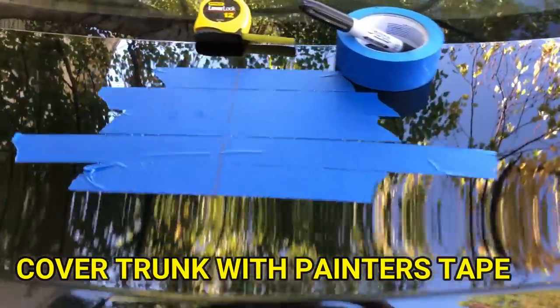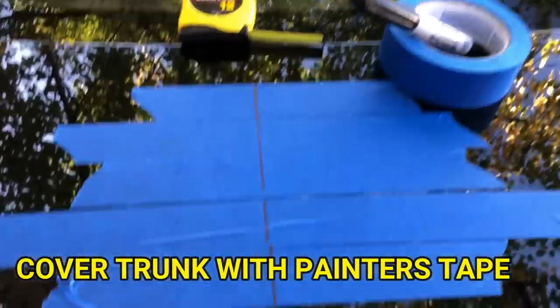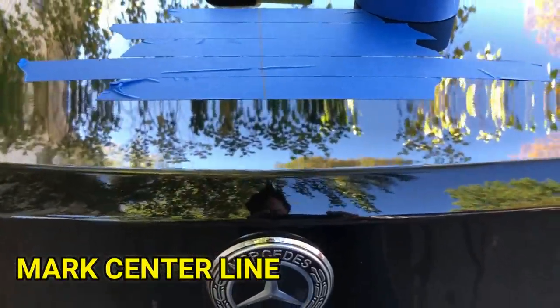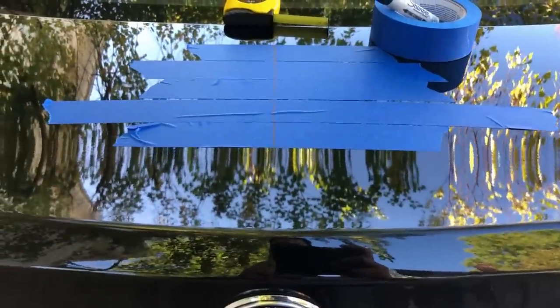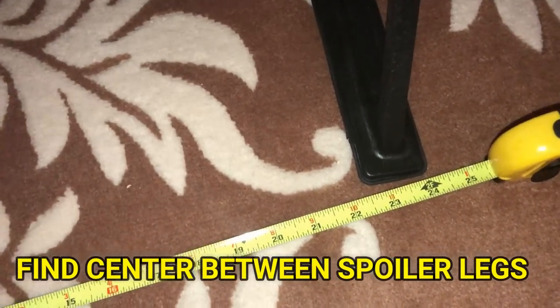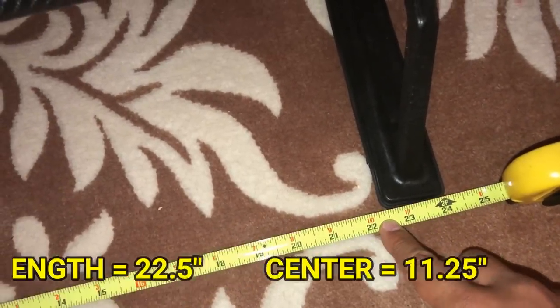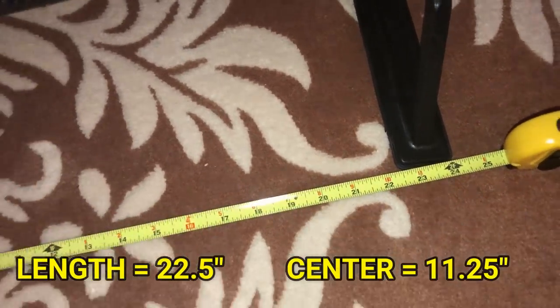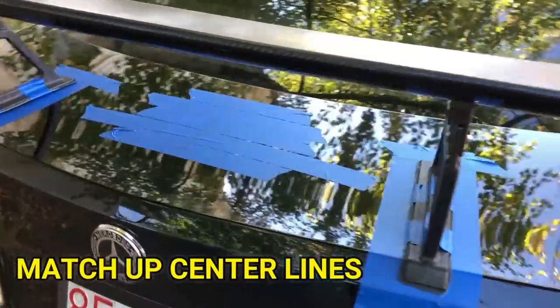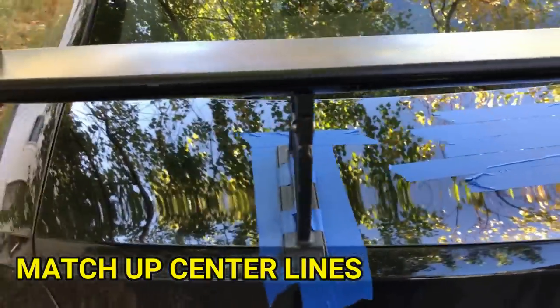Now you want to line your trunk with some painter's tape and measure out the center and draw a center line. Next, measure the spoiler leg from edge to edge and also determine what the center line is, similar to what we just did with the trunk. Now place your spoiler on the trunk and try to match up the center lines.